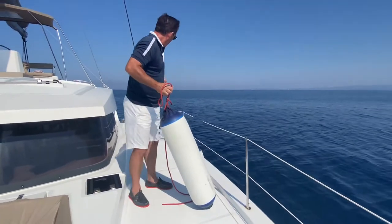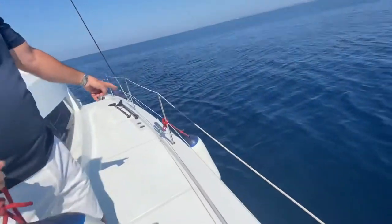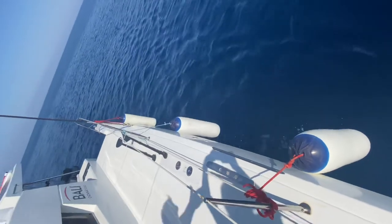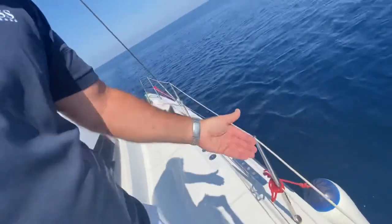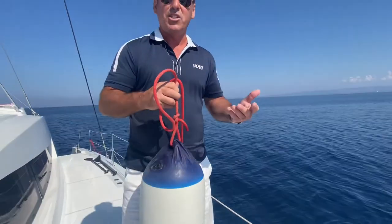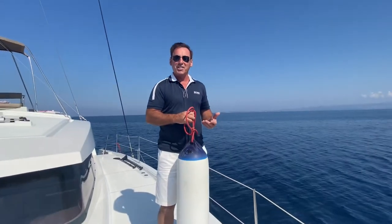There's nothing like a nice matching set of fenders with matching rope that raises the appearance of your boat. I've put them over the side here — this is a charter boat, so we've got a blue and two reds, but you see the point. All the fenders are nice and clean. Imagine if this was your boat — they just raise the tone of how the boat looks.